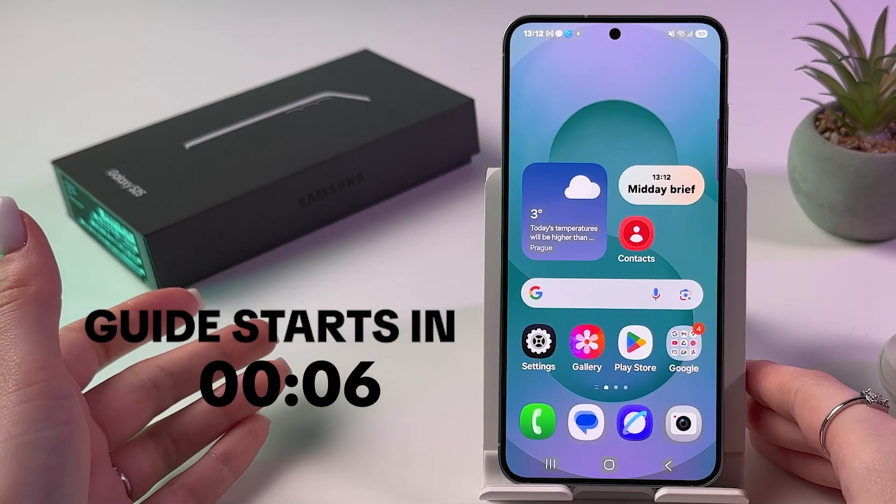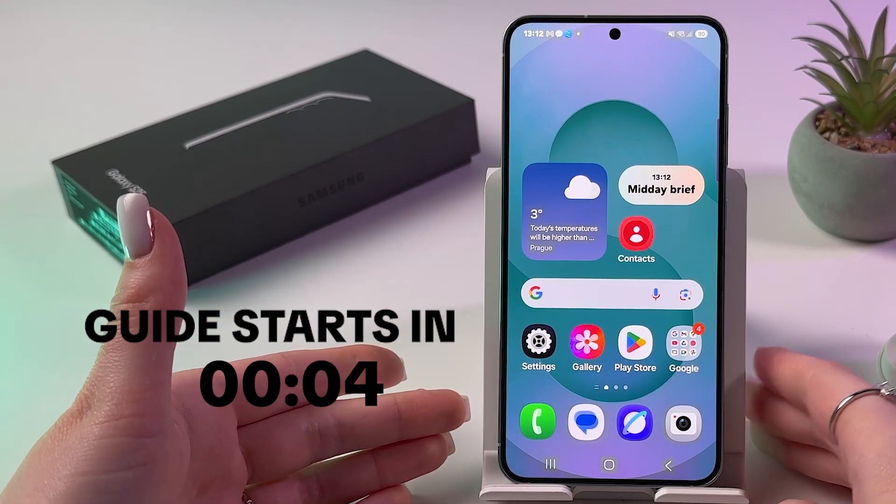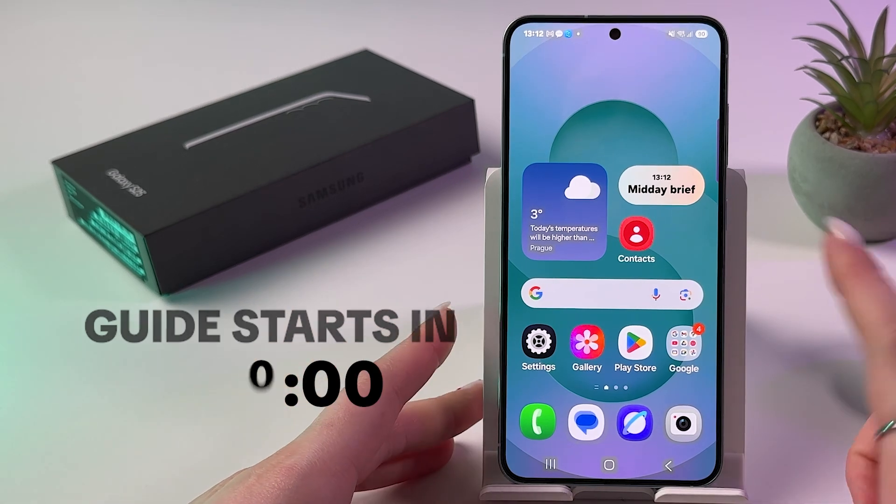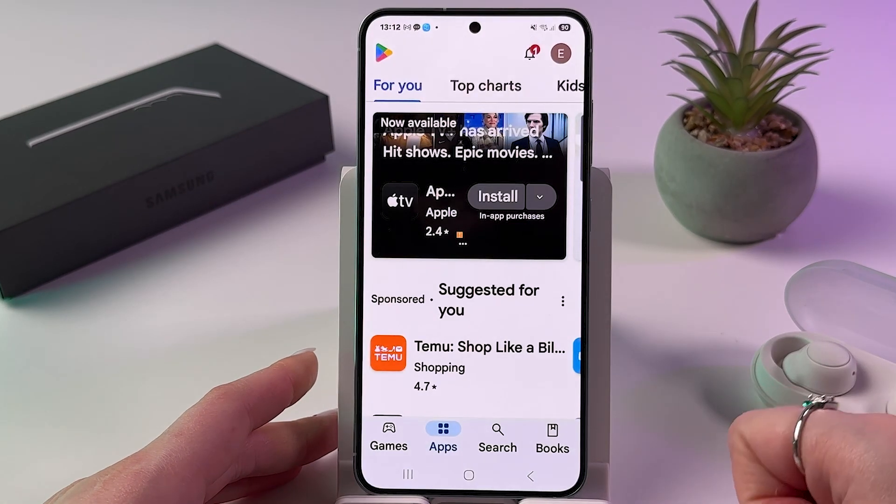Hi! If you want to download Samsung Music on Samsung Galaxy S25, then all you have to do is find and open your Play Store first.